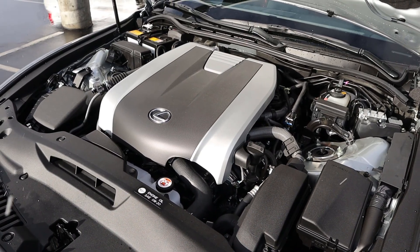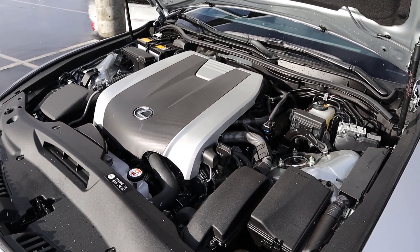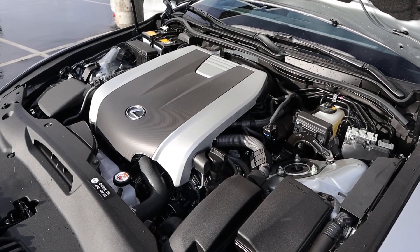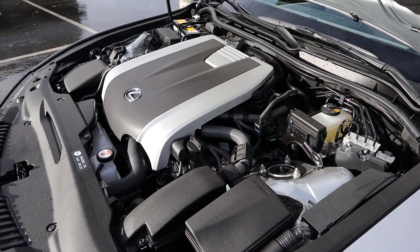Under the hood, we have a naturally aspirated 3.5 liter V6 that goes through a 6-speed automatic transmission. Fuel economy is 19 around town and then 26 on the highway, with power outputs being 260 horsepower and 236 pound-feet of torque.